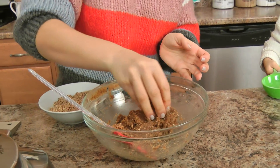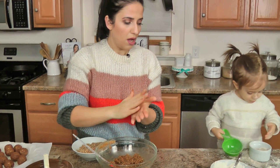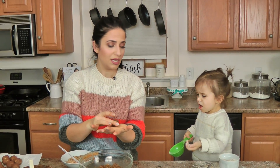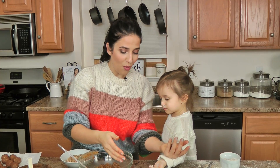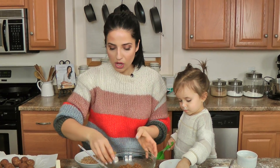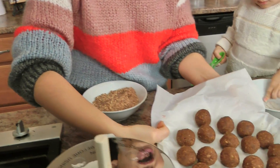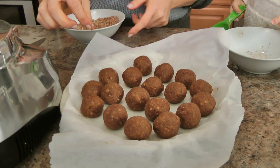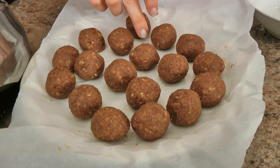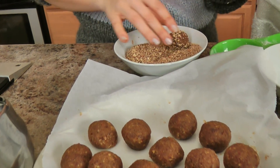Now at this point, you just take some of your mixture and roll them into balls like that. I use a small ice cream scoop just to make sure they're all the same size. You form them into balls and then place them on a parchment paper lined plate. I already have some done because we love these right now, and then I just roll them around in nuts for a little crunch.